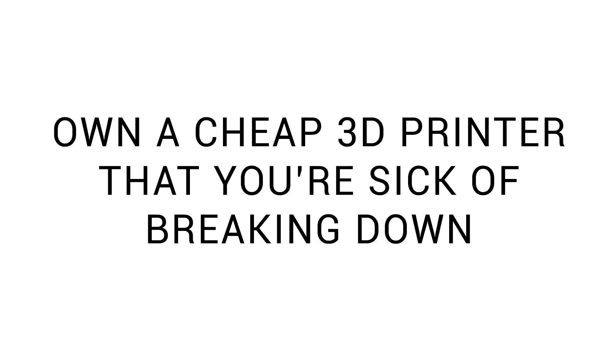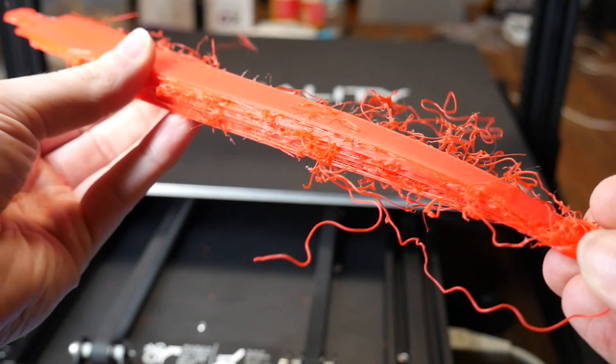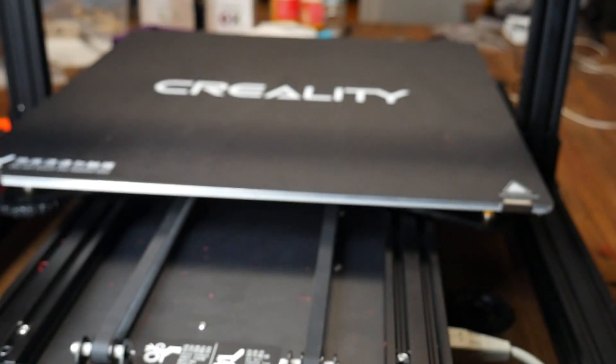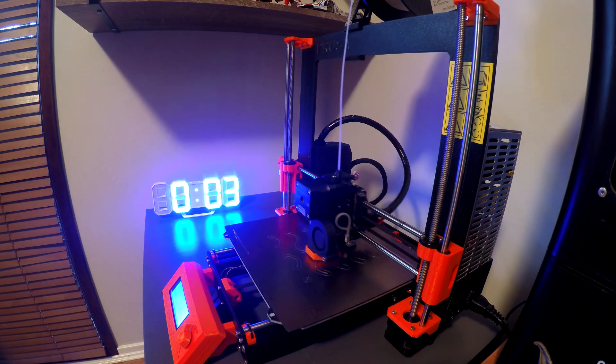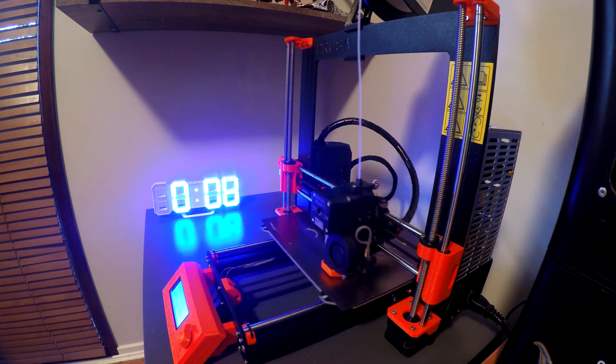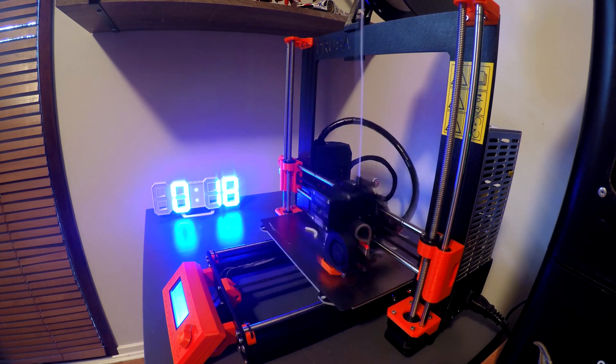Maybe you've got a cheap 3D printer that's constantly breaking down, and quite frankly, you're tired of it. Depending on the nature of the breakdowns, it may or may not be a good idea to upgrade — more on this later. It could be you're in the opposite situation, where you already have a reliable 3D printer, to the point that you're unwilling to pull it apart and have a play. My Prusa Mark III I left stock for a very long time for this reason. It just worked, and I didn't want to tinker with it, so I did that with other machines.